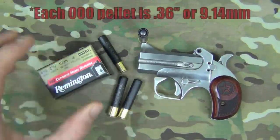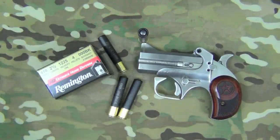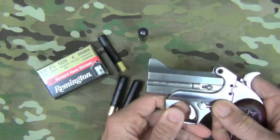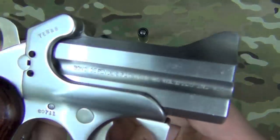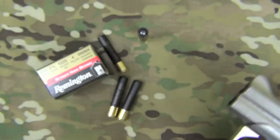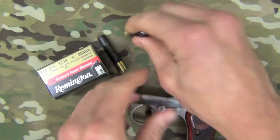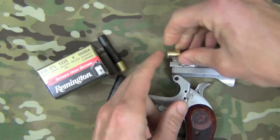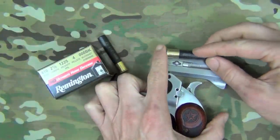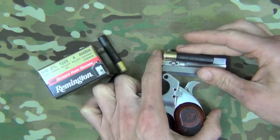The round we're testing today is the Remington HD Ultimate Home Defense Triple OO Buck — it's got four pellets, it's 410, and it's a two-and-a-half-inch shell. The gun is going to be the two-and-a-half-inch Bond Arms derringer. You can see it right there. This is about the most extreme short-barrel test we can do with 410, because as you can see there's not a whole lot of barrel to work with.